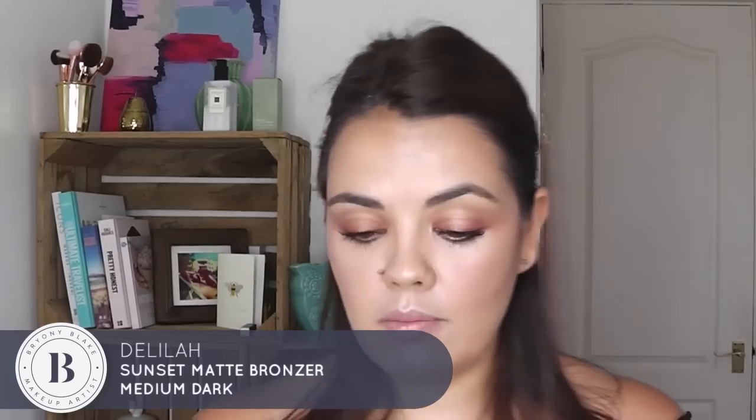I'm going to go in with a bronzer because just when you thought you couldn't be bronzed enough, you can. I'm going to go in with a Delilah bronzing powder — this is medium to dark — and I'm also using a Real Techniques brush from the blue range, which I am in love with. I'm just going to go on my cheeks and on my forehead. Love that.